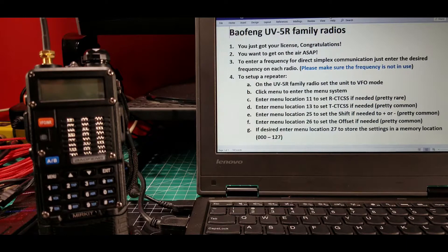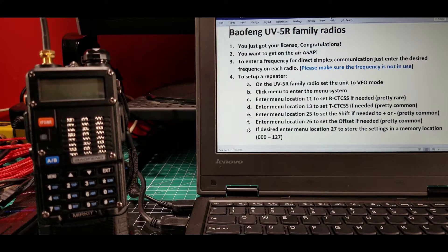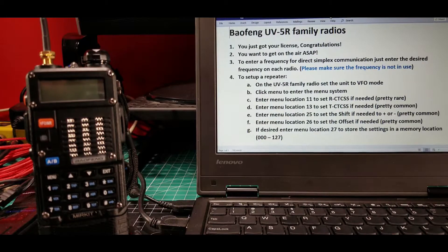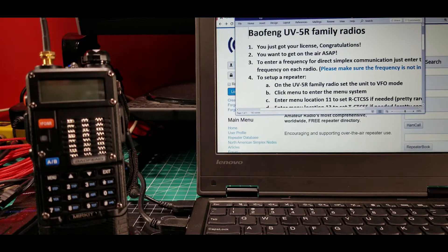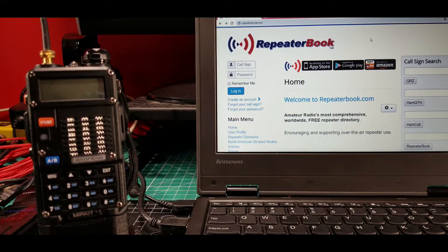We're back for the next segment. In this segment on the Baofeng UV5R family of radios, we're going to take a look at how to do some simple programming so you can get on the air quickly. We want to program a repeater. The notes will be in the description below. What I've got now is repeaterbook.com open in a web browser.